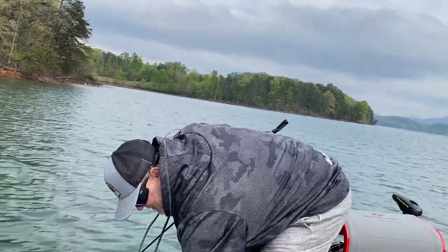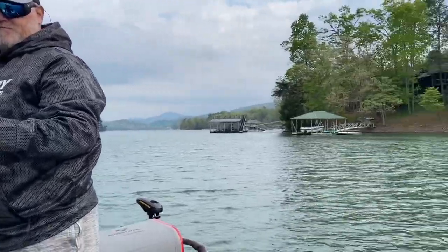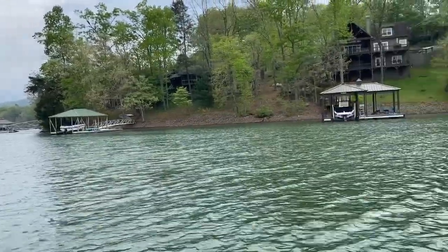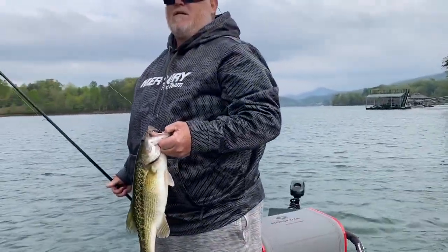Active spot. This is a small creek coming back in here where they probably spawn, and they'll be moving out in June, moving out toward the deeper water.